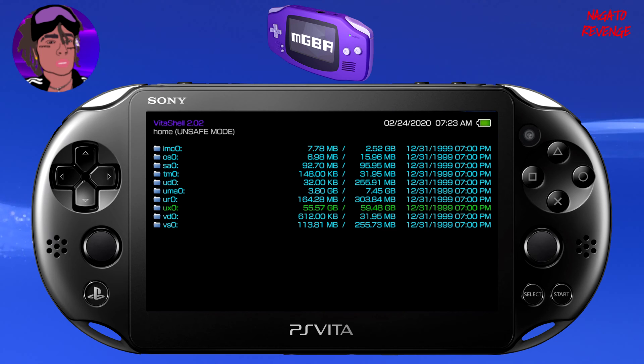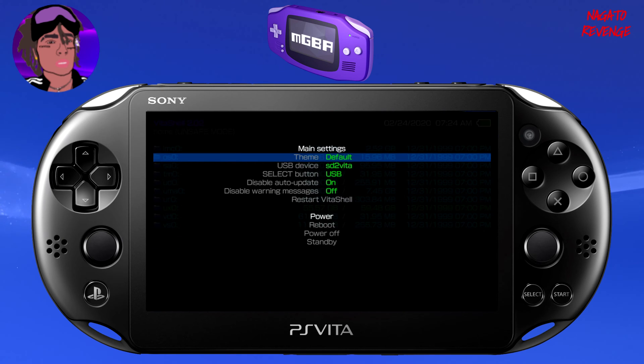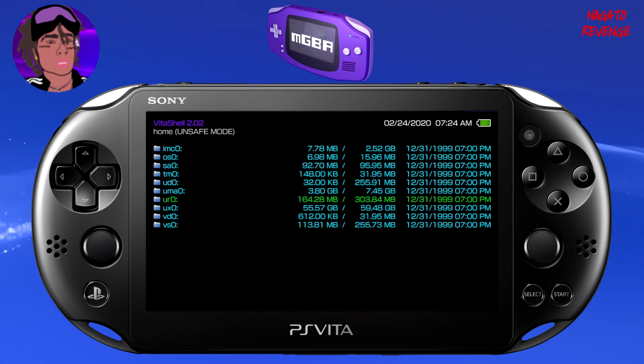Now get ready to set up your file transfer method. I'm using a USB cable today, which I recommend if you have a large number of games to transfer — it's just faster than FTP, since FTP speed depends on your internet connection. Go into Settings in VitaShell. If you're using FTP, make sure the Select button is set to FTP. If you're using USB like me, make sure it's set to USB. Then hit Select on your Vita — you'll see a message that USB is connected, and the folder should pop up on your PC.